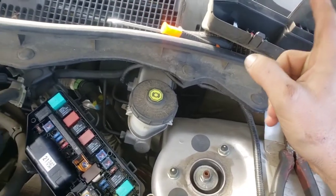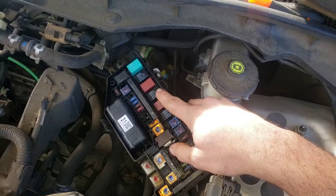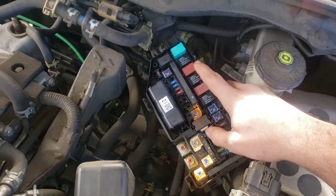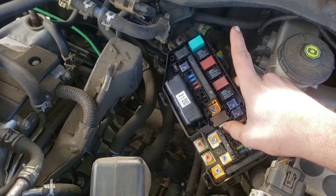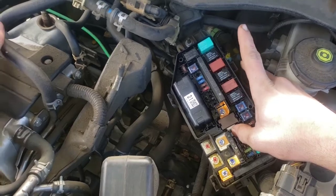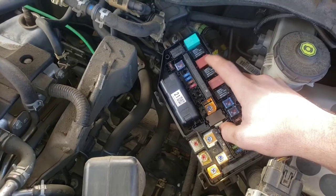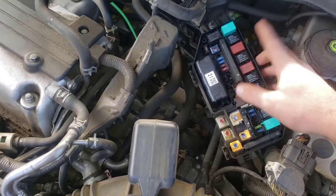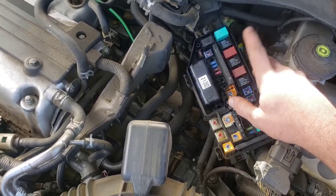When I was researching the problem, I found there's also a sub-relay here that you could replace as well. I diagnosed and checked both relays — I'll make a video on how to do that, and you can search 'Fixbook 2008 Accord relay check' to find it. Anyway, I checked this relay and the one that came on the car was indeed bad. I replaced it and it fixed the problem. The sub-relay was not bad, so I put it back.